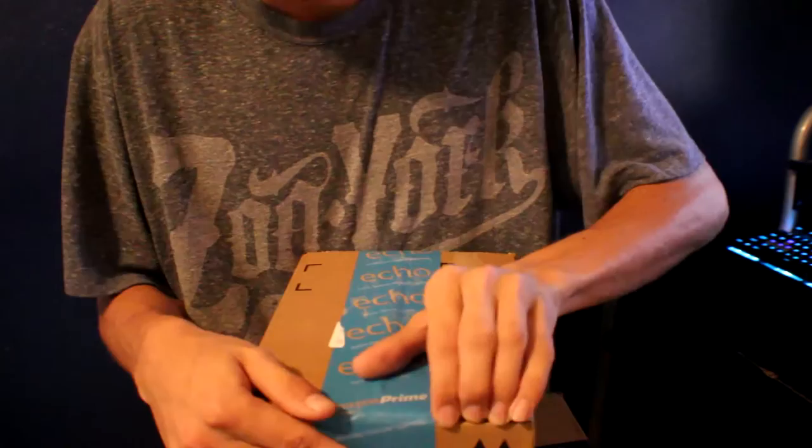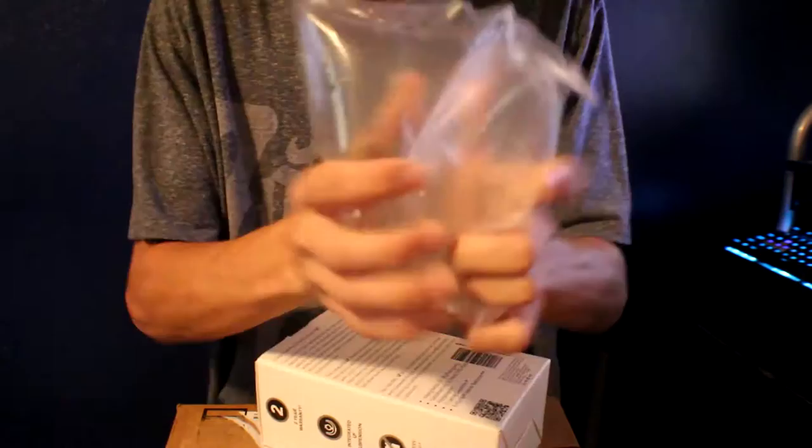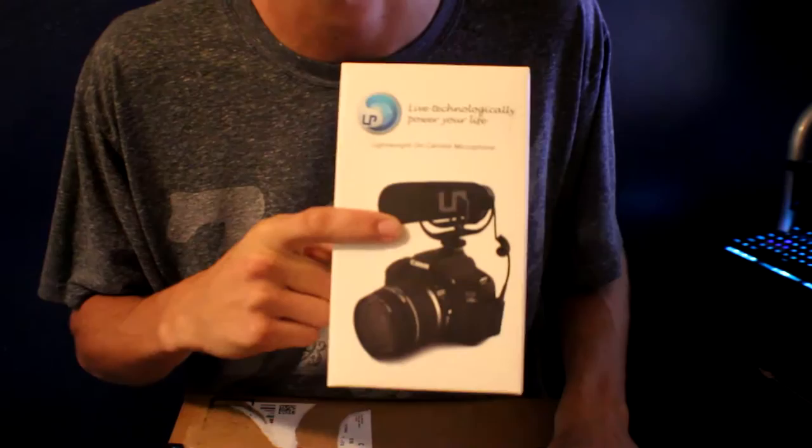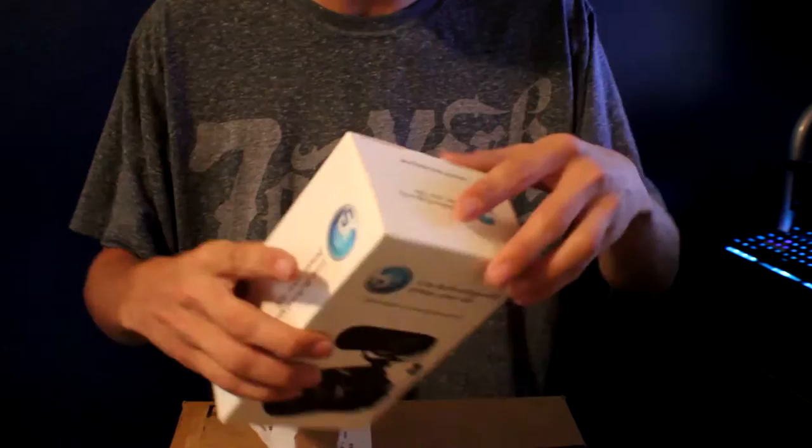We'll go with the smaller box first. I got a new microphone because someone stole my microphone while I was at a car event. So I went ahead and got a new one, and hopefully it is good. I'm going to plug that in right now so you can see how the audio is.